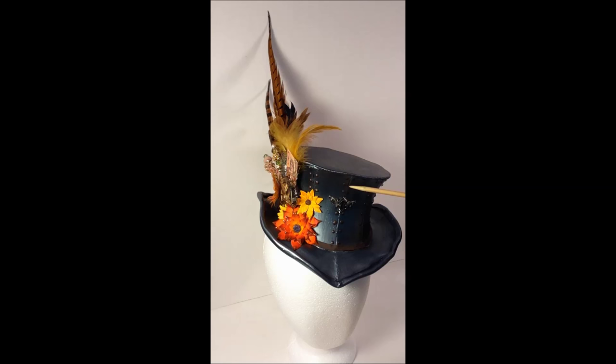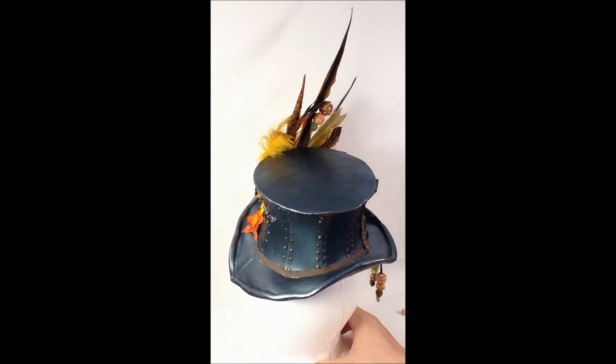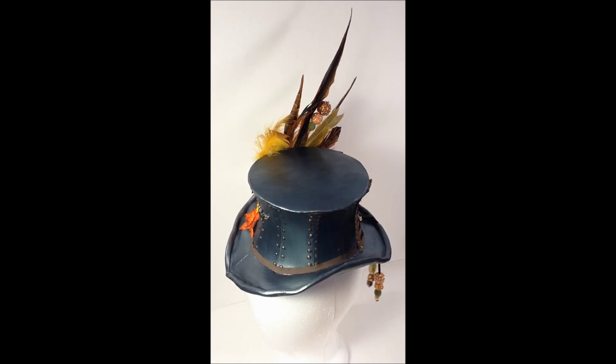For the little rivets, I used some epoxy and just put dots of epoxy on it. Then I used a product called Rub and Buff, which is similar to the Inca Gold — it's sort of like a paste and you just rub it on — but I rubbed it on in copper to give it the rivet look. So each of the little sections kind of has rivets on it to make it look like it's metal.